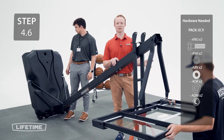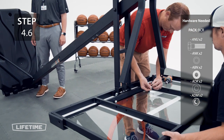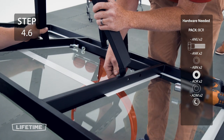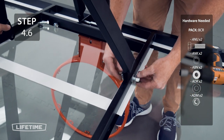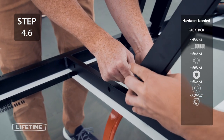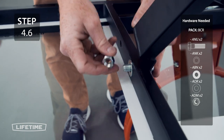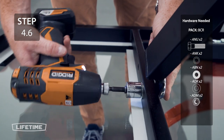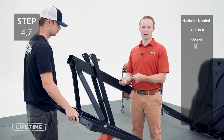Connect the upper extension arms to the upper set of holes on the backboard with the hardware. Insert the plugs into the open set of holes on the backboard.